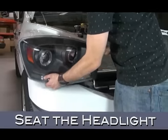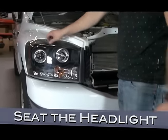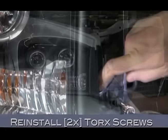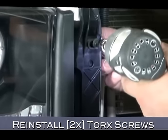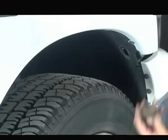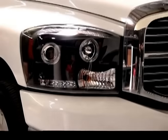Now seat the headlight. Going back to where we started, reinstall the two Torx screws that secure the headlight. With the two Torx screws reinstalled, now just install the 10mm nut in the fender well. Be sure to replace the access plug when you're done. After this, just repeat the process for the other side and it's time to enjoy the fruits of your labor.